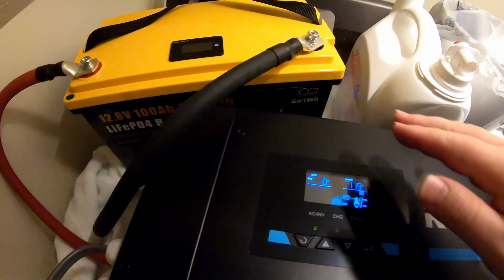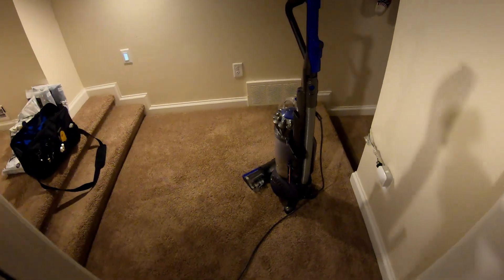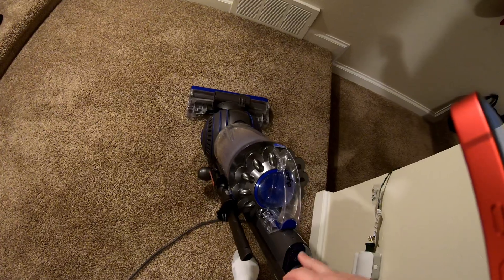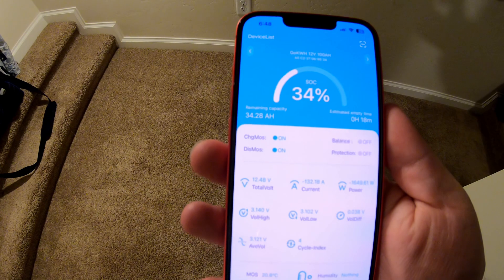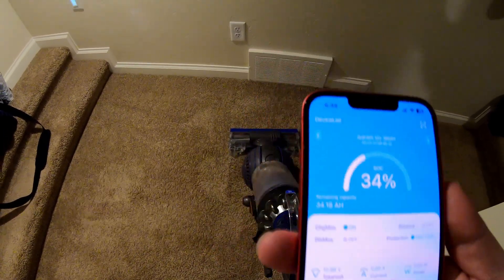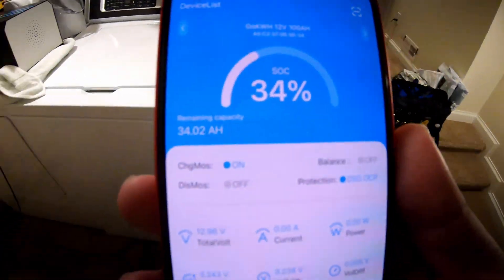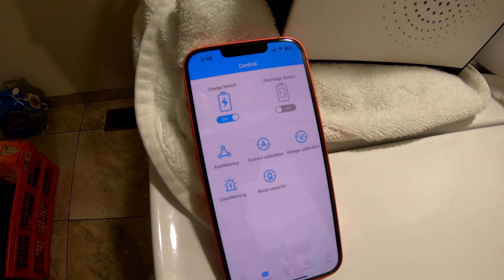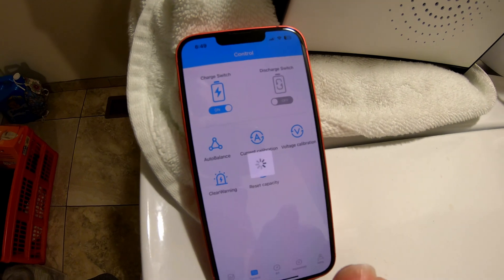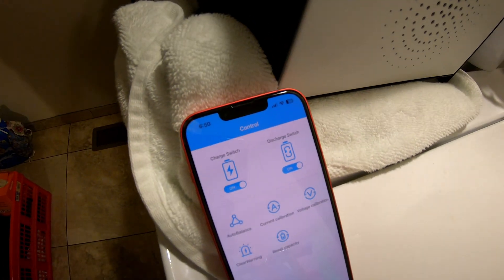Can this 12 volt 100 amp hour go kilowatt hour smart battery run a whole household vacuum cleaner? I don't think so — once again I think this is going to be over the 100 amp limit, but let's see. 1600 watts — yep, it shut off there. 1600 watts is well over the 100 amp discharge limit. I'm glad to see that the overcurrent protection is alive and well. Just by way of reference, if you overload it and need to reset it, you can just come in here to 'control' and clear the warning, and that will clear the overcurrent and you can turn the discharge back on. The app is really handy for this kind of situation.